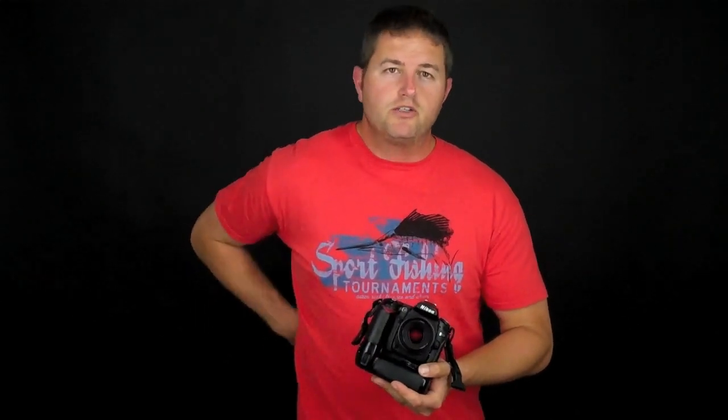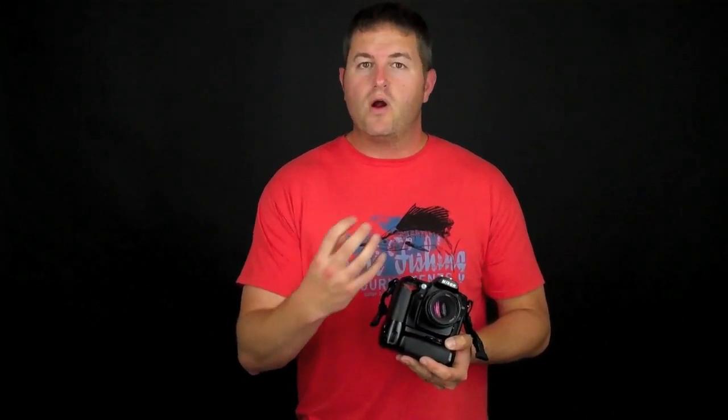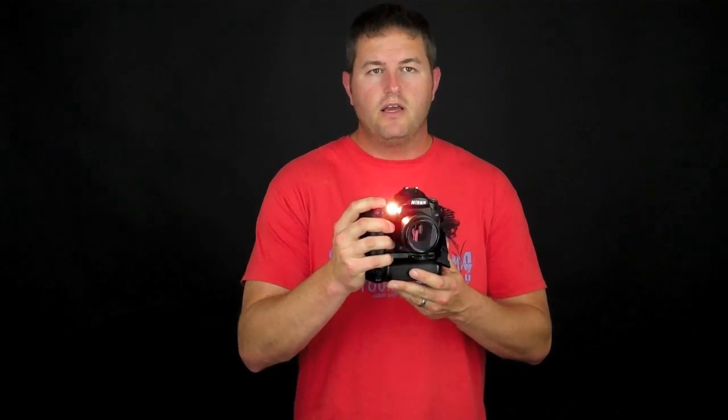You also have servo modes for your autofocus, which control how the camera locks focus. On the D90, you have AF-S, which is single servo autofocus. That means wherever you lock focus — pressing the shutter button halfway on a subject — the camera will stay at that focus distance as long as you hold the button down. Even if you move, it's not going to readjust; it stays at the focus area where you initially locked.